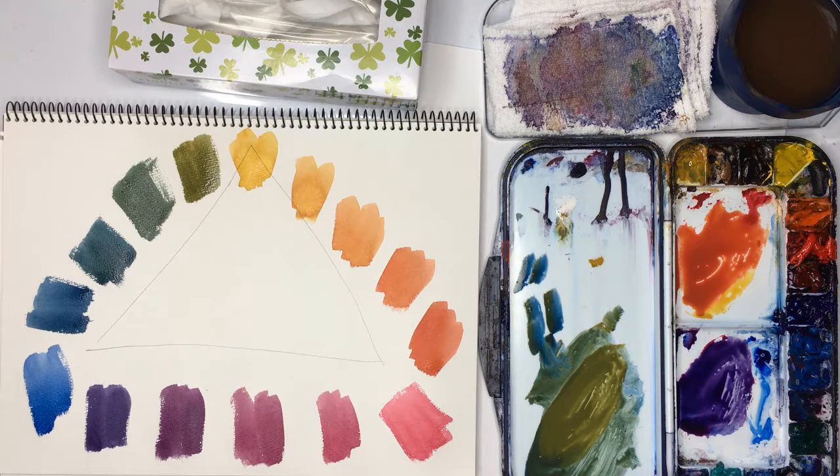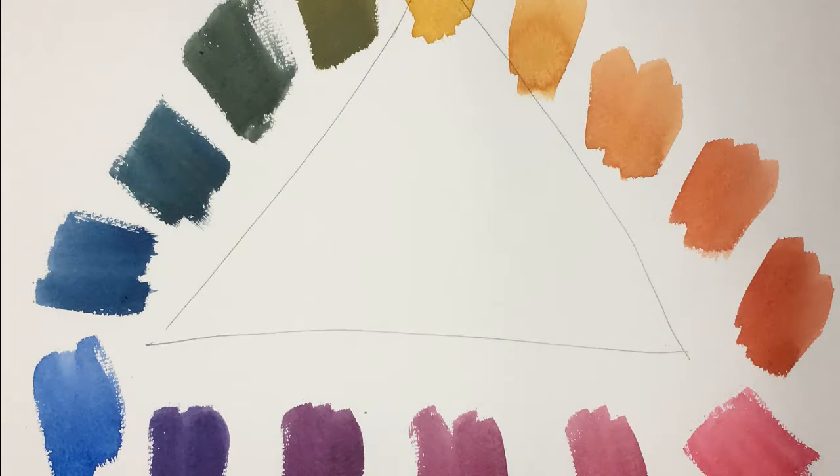Please have a go — it's a very simple exercise, but it's good practice for mixing and seeing how many beautiful colors you can make with just three. Also, if you have found it enjoyable, please give me a thumbs up as it might possibly help my video to do better. Thank you for watching and enjoy watercolor painting. Bye for now.